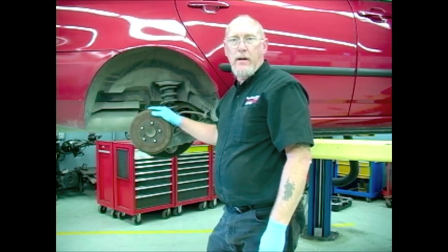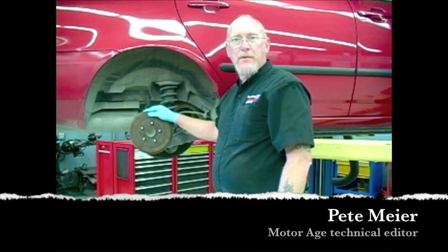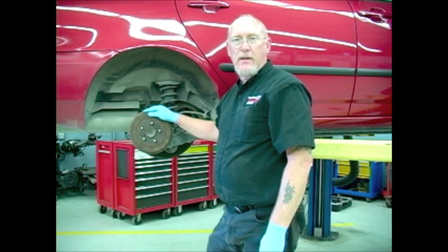Hi, thanks for joining me in another edition of MotorAge's how-to video series, The Trainer. This month's topic: drum brakes. Today we'll offer a few tips on the do's and don'ts of drum brake service, so stick around — The Trainer starts now.